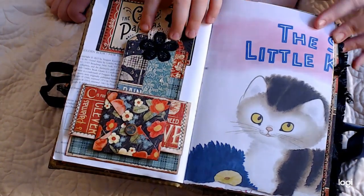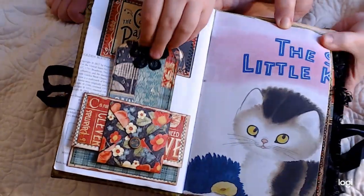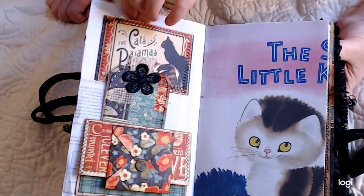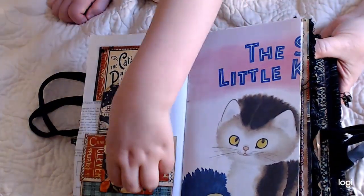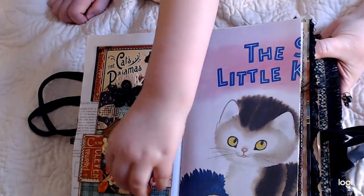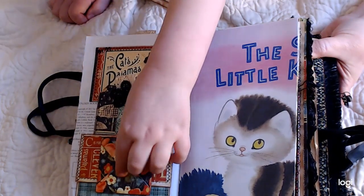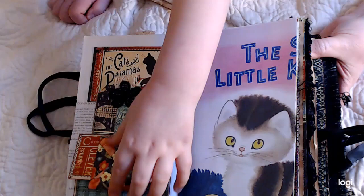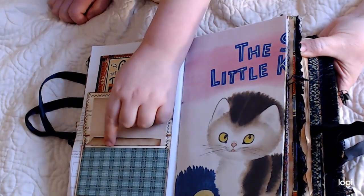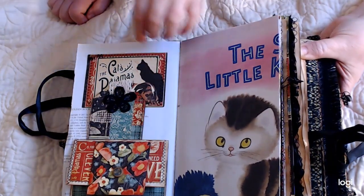But look — there's some envelopes. There's that one, it's got paper on the back. And look at the little envelope — there's a little tiny envelope. It opens up and there's coffee-dyed paper in there, and then it tucks under that little button. Oh, and there's another one. And there's a little thing right here — coffee-dyed paper and a little tag. Alright, so you can close that.